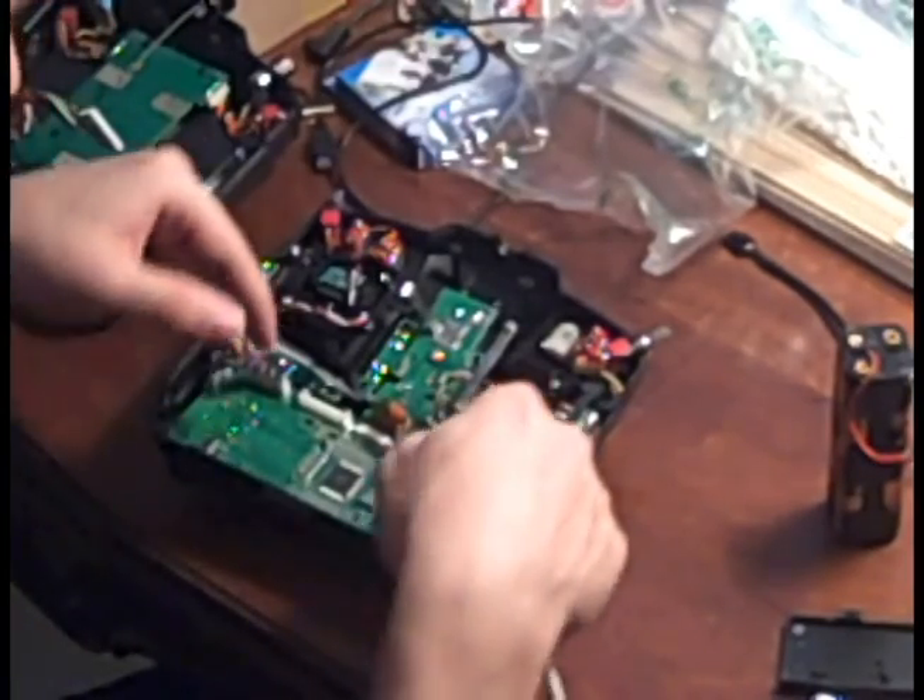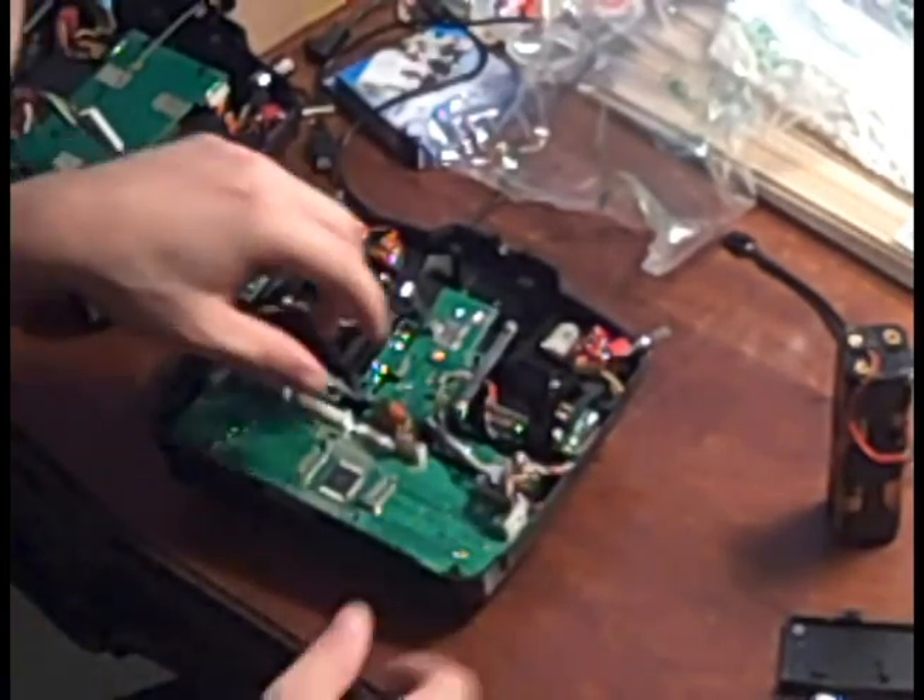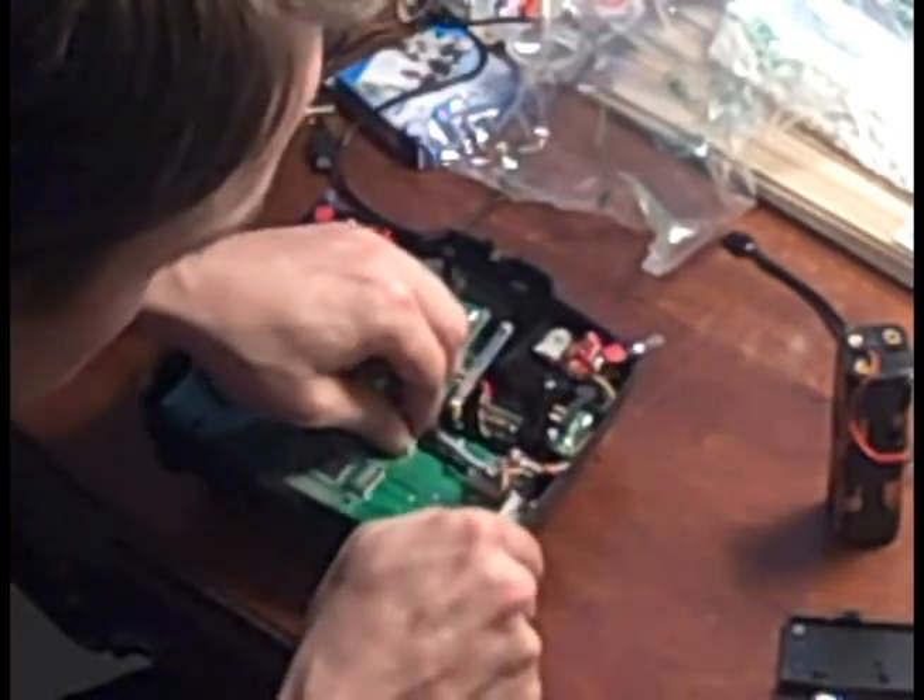Next, gently remove the PCB board, lifting it and rotating it at the same time.